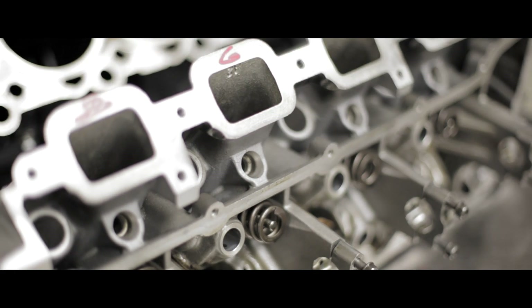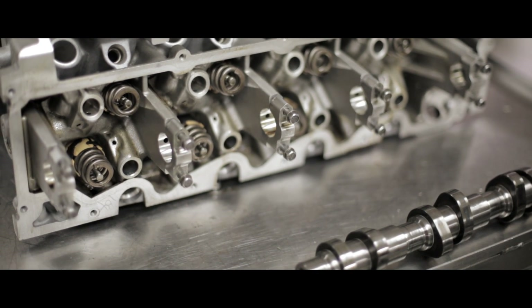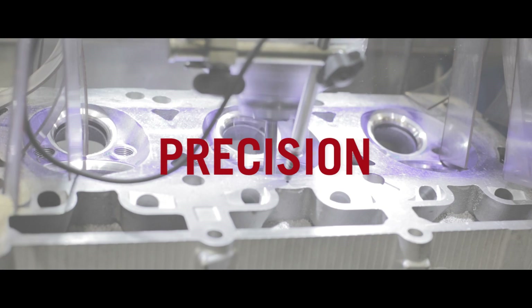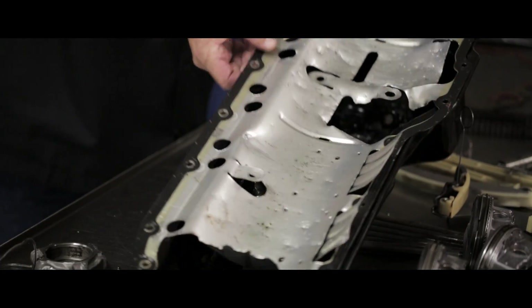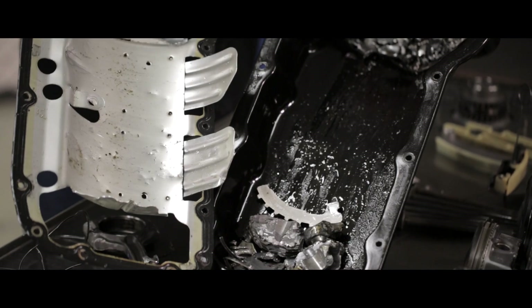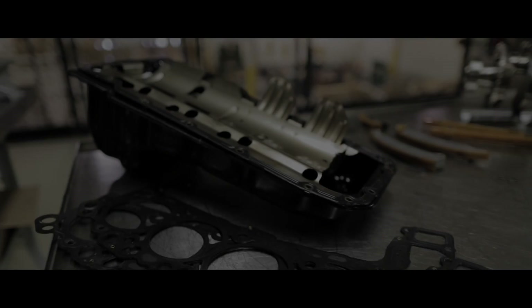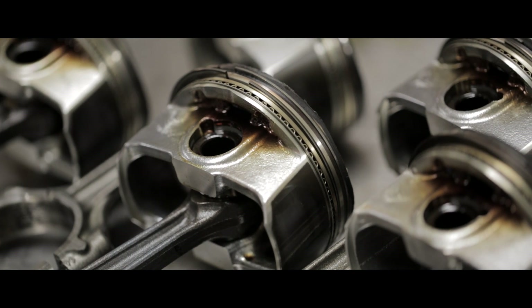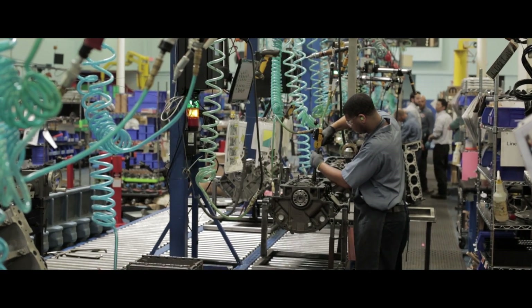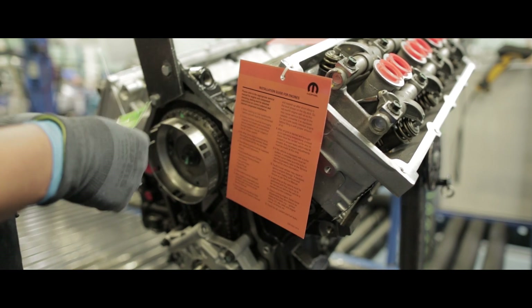So Scott, what does this autopsy show us about the Mopar remand engine? The Mopar remand engine is about process, precision, and proprietary OEM specifications. What does the autopsy show us on the aftermarket remand? Well, the evidence doesn't lie — put to the same test, the Mopar remanufactured engine never had a problem. The lesson: only the Mopar remanufactured engine follows the proprietary FCA US specs and the Mopar remanufacturing process as designed by us.